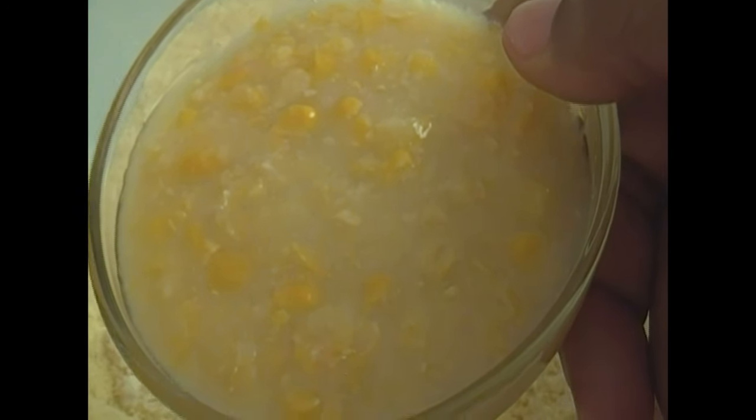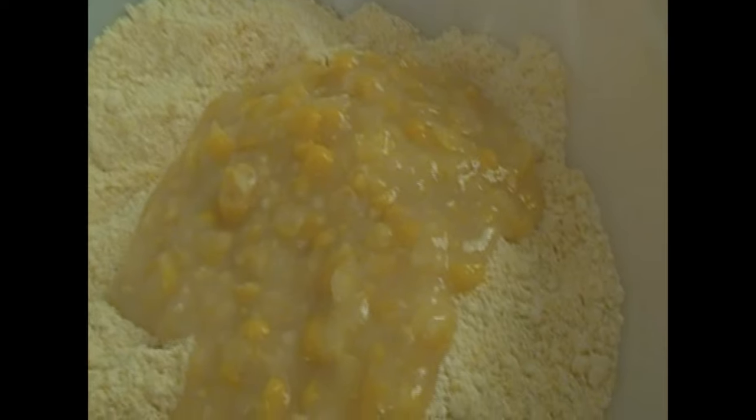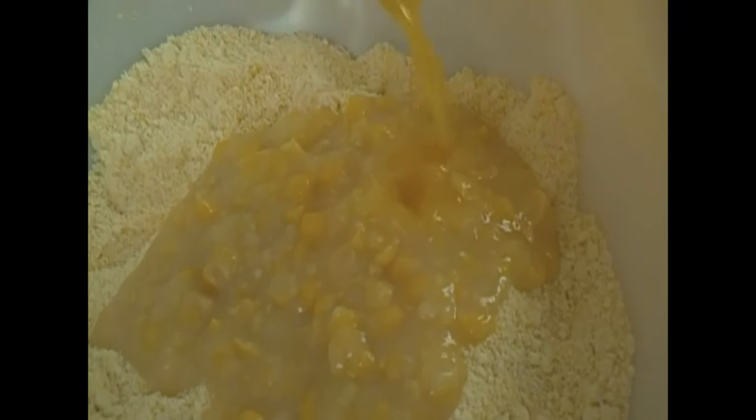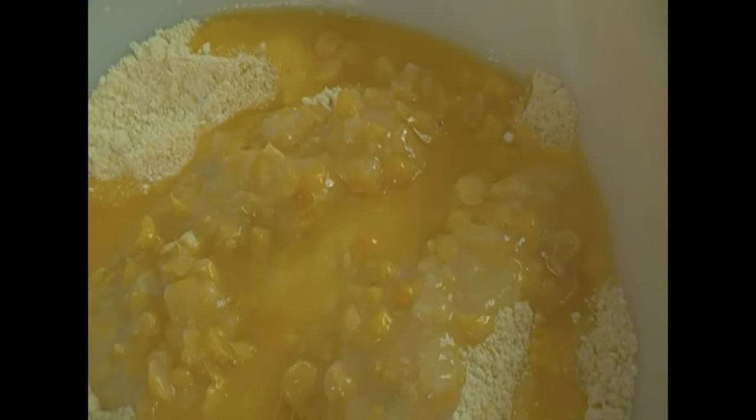I'm going to add one-half cup of cream-style corn right now. And then I'm going to add one-third cup of melted butter. And I'm going to add one cup of sharp cheddar cheese. I'm just going to drop that in very lightly — cheese always makes anything taste better. I'm just going to mix that very, very well with my dry ingredients.